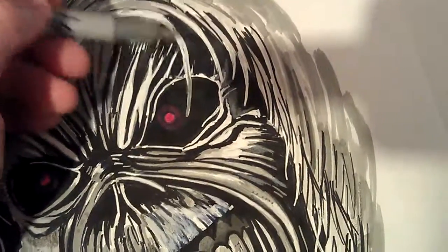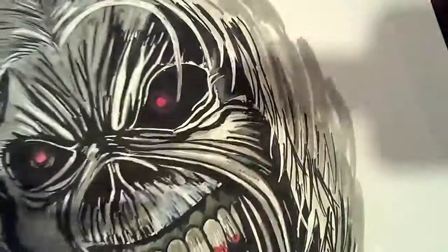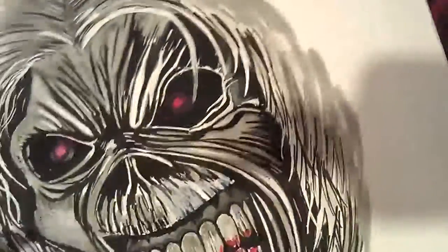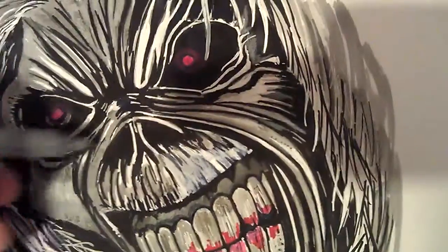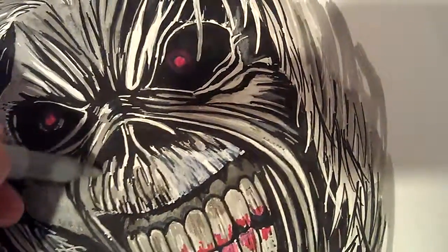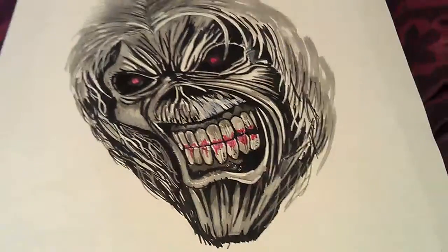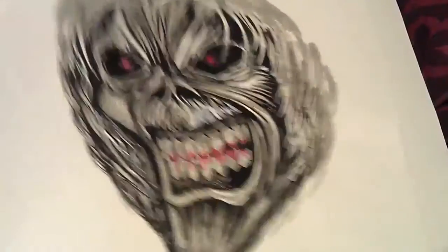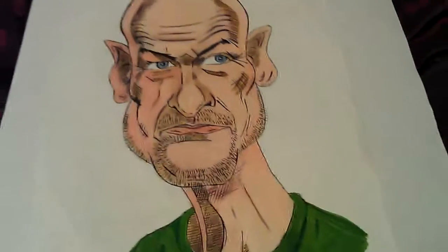I've never used the metallics on the Sharpies before. I've got a gold one and a copper one I think. I'll just show that one while I've got the video going. There we are, that's one more look at Locke.